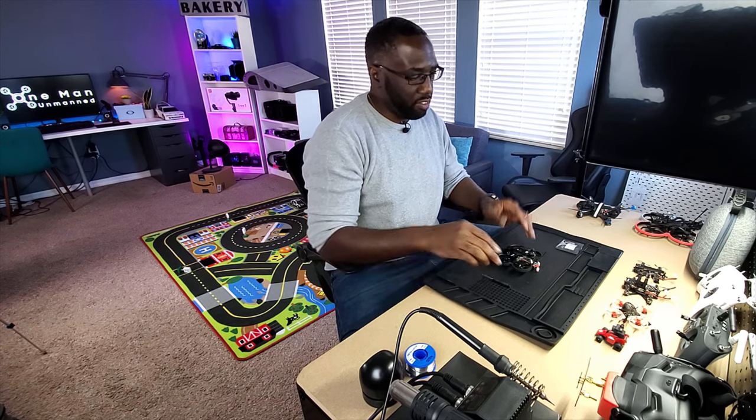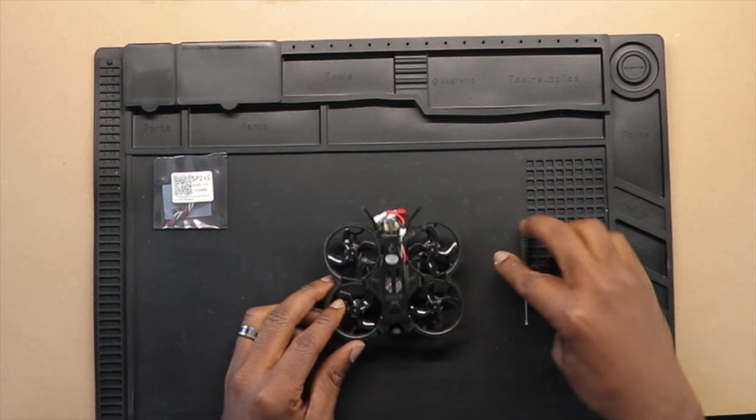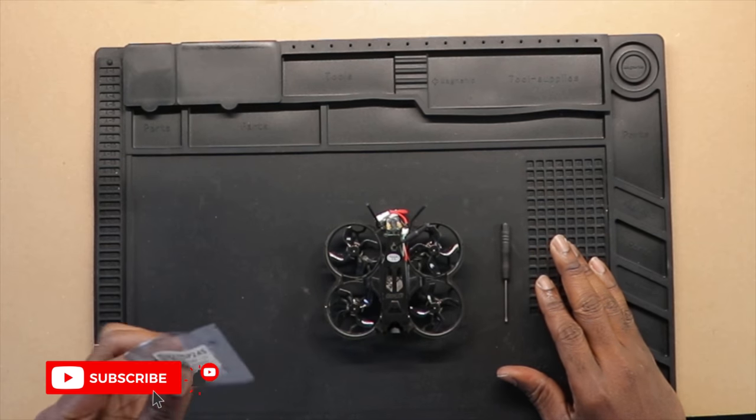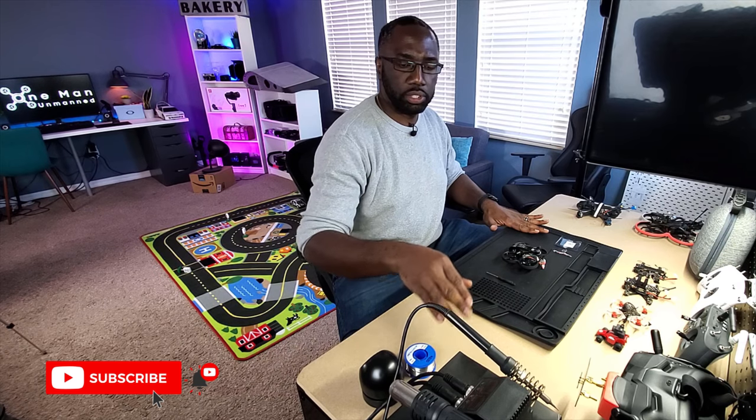We're here at the workbench with our tools — not much here, actually. We have our drone, the TinyGo 4K, and the screwdriver that actually came with it. No special tools are required, just a Phillips screwdriver. I also have my receiver here, and you'll need a soldering iron as well — we'll talk about that before we start soldering.